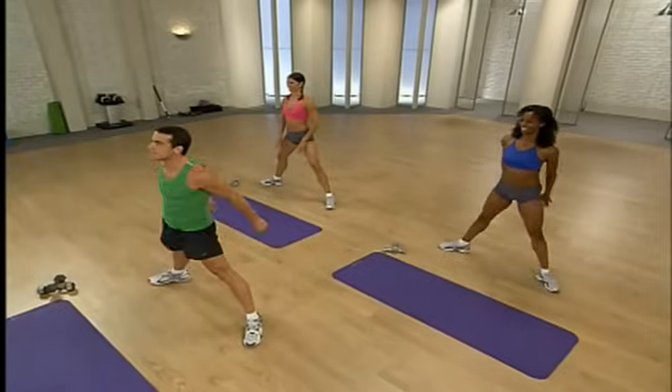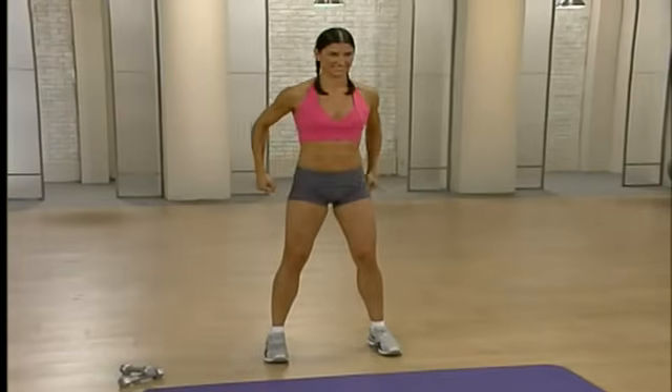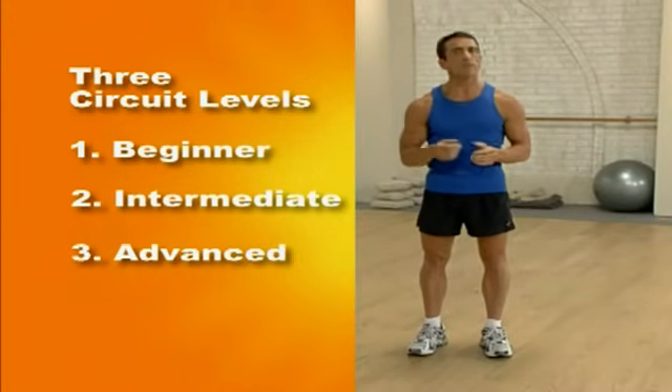After you complete your five minutes of abs, time to move on to total body circuit training. This 10-minute cutting-edge workout will burn calories as well as sculpt your entire body. It revs up your metabolism so your body continues to burn fat long after you've finished working out. This routine requires dumbbells — choose the appropriate weight depending on your fitness level. A good way to gauge proper weight is that by the last rep, you should be feeling definite muscle fatigue. As with the ab workout, we've created multi-levels: beginner, intermediate, and advanced.